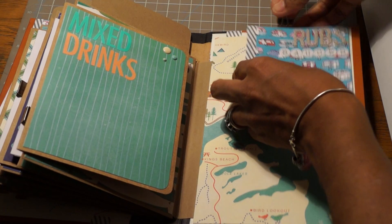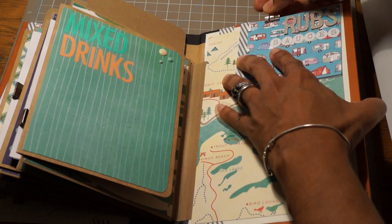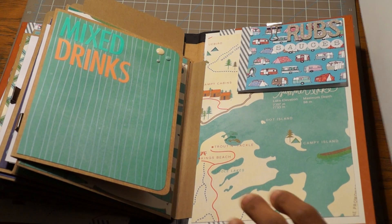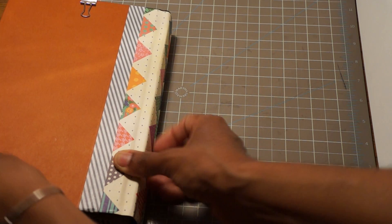It was fun to make; it took me a couple of days. I really enjoyed the paper — I was so happy I finally got to use it because I loved it. I think I'm becoming a cutesy person. I didn't start out that way — I liked distressing and doing vintagey things — but I liked doing a book where I didn't do a lot of that. These papers are so pretty and so cute.